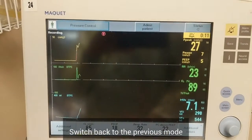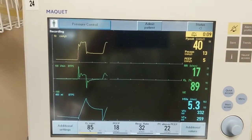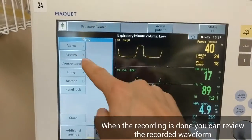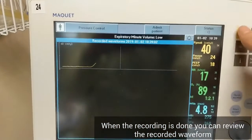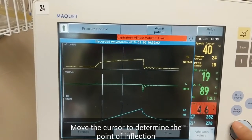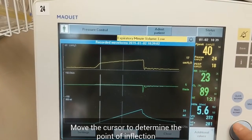Then go back to previous settings. Select menu and review your waveforms. Move the cursor along to the inflection point if you see one, and look at the pressure that is registered.